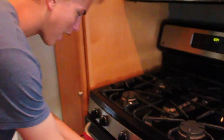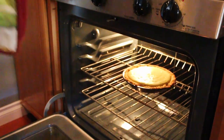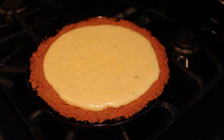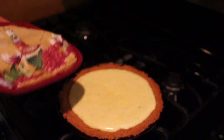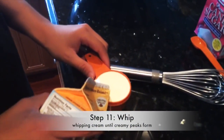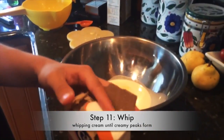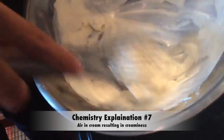Now that we have the pie done, we're just gonna take her out. It should be custardy as said on the recipe — it's a little jiggly, but once it sets it'll be fine. We whipped by hand the heavy whipping cream, vanilla, and sugar until creamy peaks form. We whipped air into the cream mixture which increased the volume, making the cream fluffy and thick.